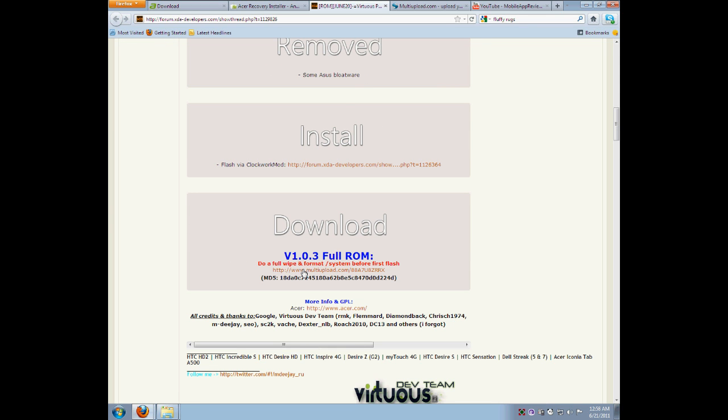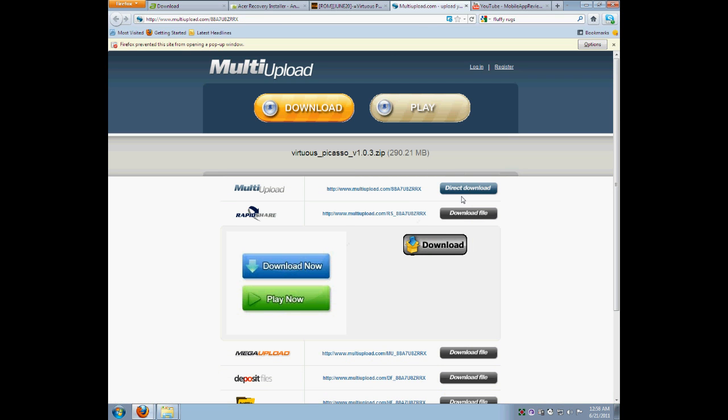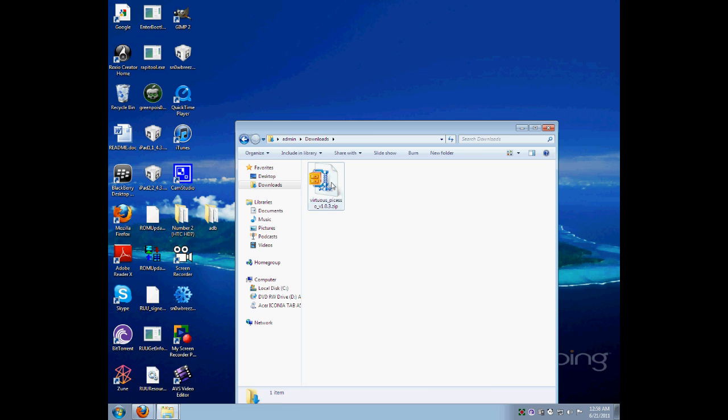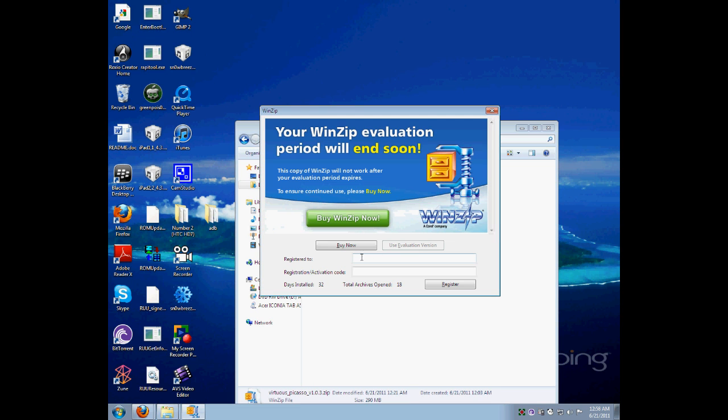Go to the link and go to download. Multi-upload was the fastest one for me, so that's the one I chose. Once it downloads the zip, I would suggest extracting one or two files to make sure it's not corrupt.